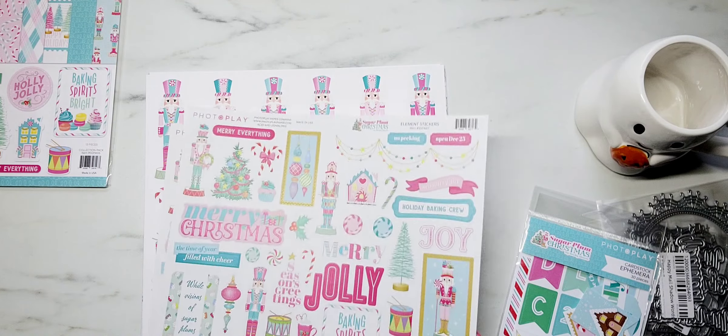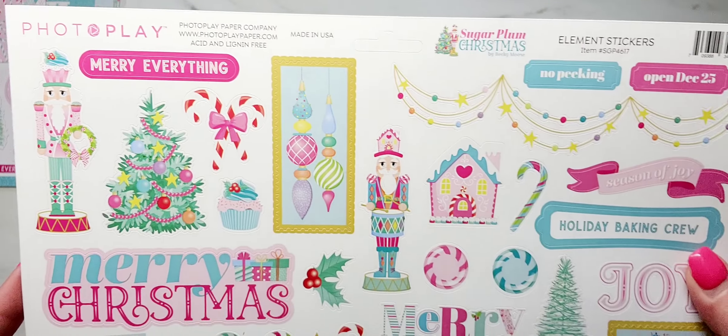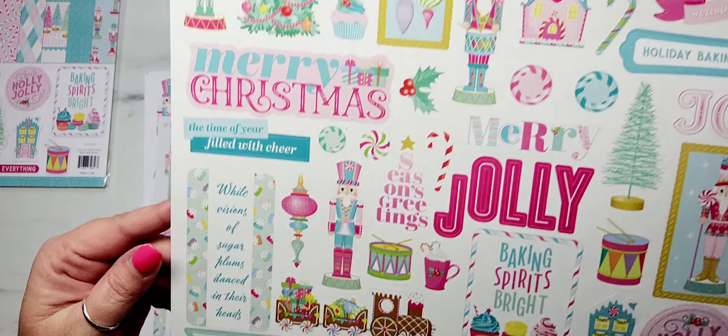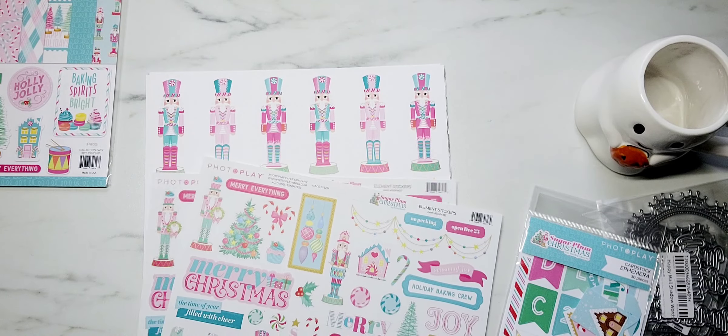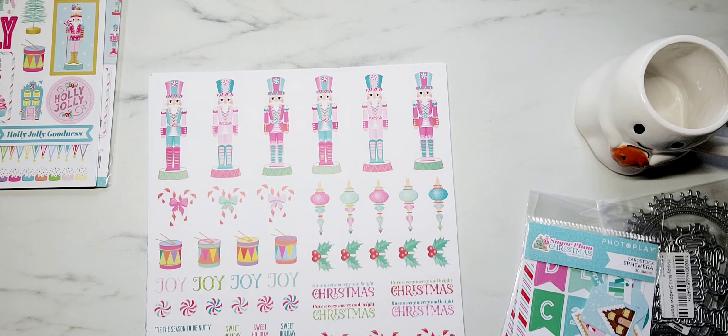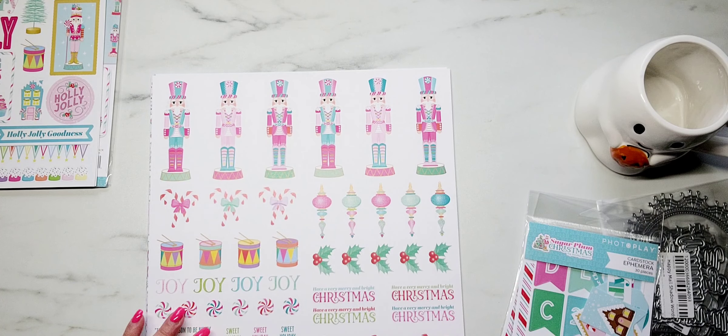Here is a closer look of the stickers. Hopefully you can see these a little better without the glare. Y'all know my lighting absolutely sucks. I try to lighten up my videos every time I edit, but I only have one window in my craft room, I'm surrounded by trees, and I don't have room for fancy overhead lights. I rely on my hot light a lot, and that's why there's always a glare.